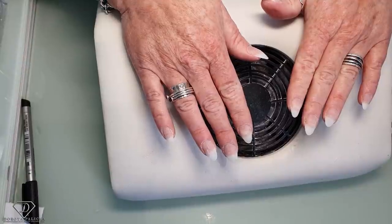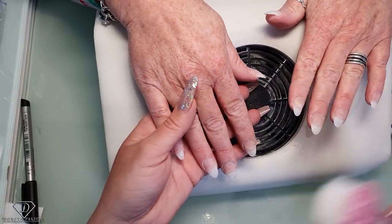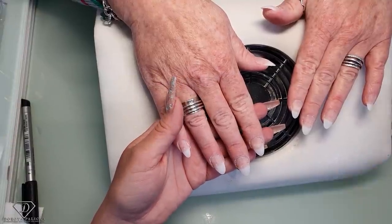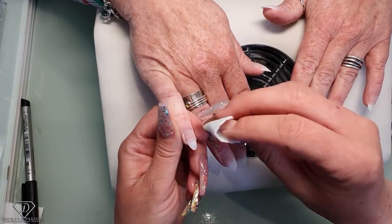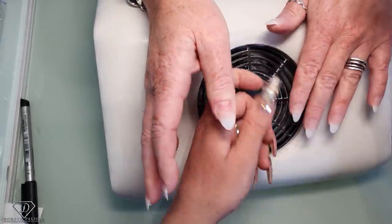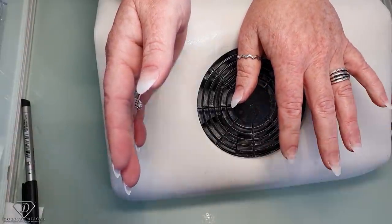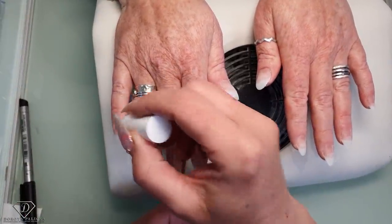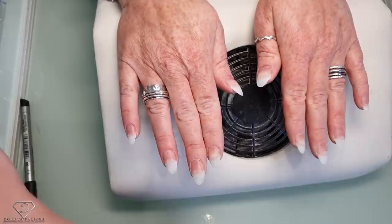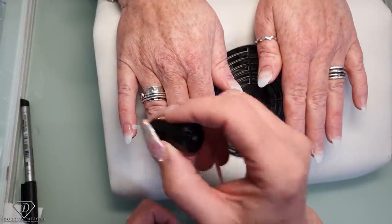Hi guys, Dorota Policka, international nail artist and educator here. Today we are going to do a pinky peachy set for this lady. I've just applied the tip — if you'd like to know how to do it, check some previous videos on tip application. The nails are already filed; now I'm just going to dehydrate with the blue scrub, but only on the natural nail plate, not the tip. Then we apply the universal air bond, which gives a really nice adhesion of the gel to the natural nails — again, only on top of the natural nail.